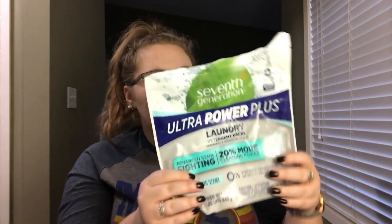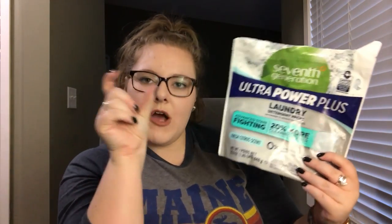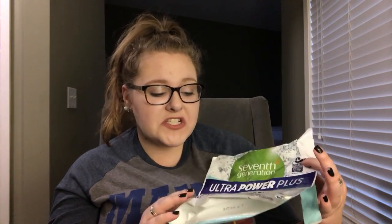The last thing is my laundry detergent. I use the 7th Generation Ultra Power Plus in fresh citrus scent. It is so good — they come in little powder pods, you throw one in and you're good to go. It seriously does get pretty much everything out. It's plant-based, which is cool, and you can use it on HE washer-dryers with hot or cold water. I pretty much only wash clothes on cold, and towels and sheets on hot. This is really nice, I definitely would recommend.